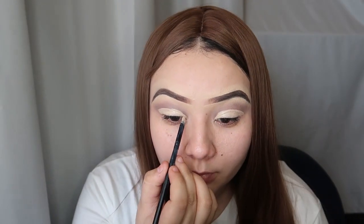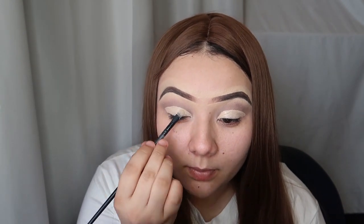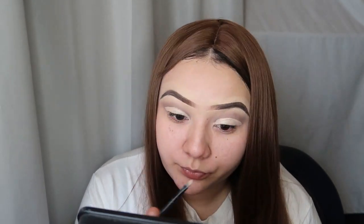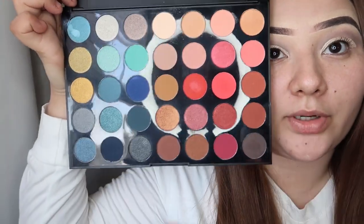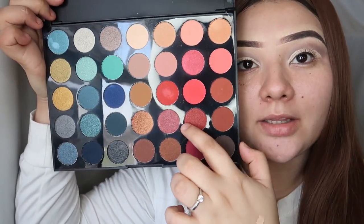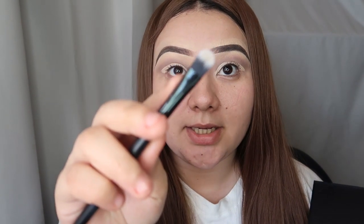There is the cut crease — we're gonna repeat the same step to the other eye. Now it doesn't have to be perfect, we are gonna be going over it with another color. I'm gonna use the Morphe palette — this is the color 'Alter Ego' — and I'm gonna go ahead and apply it right above my concealer using a flat top brush, kind of like a medium-sized one, just taking a bit of the product and applying that over the lid.